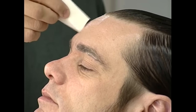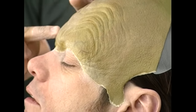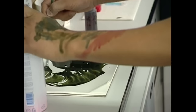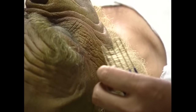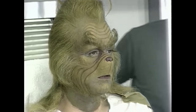First, his skin was cleaned, and then a protective coating was applied to preserve it from the glue. Each of the green prosthetic appliances were then glued on, and after that, a green layer of paint was applied to his face to match the appliances' color. Then multiple layers of color were applied to make his face look more real and translucent. Once all the paint was dried, his hair pieces were then glued on, and finally he was ready to film.